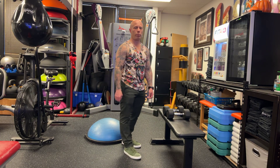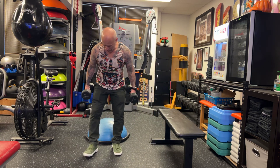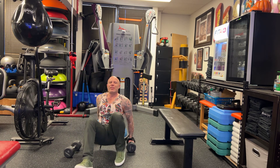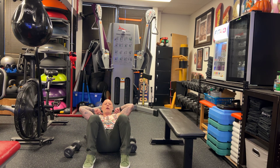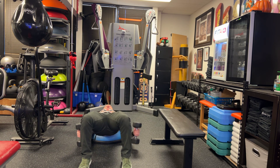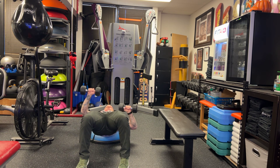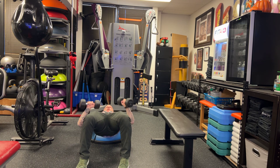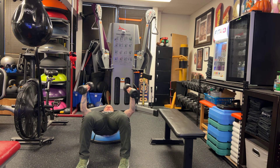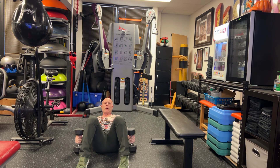So we're going to do a bozu ball press. You grab a bozu, you grab some weights — don't go crazy heavy. You're going to make sure that you're going to be up in the bridge, so your head and shoulders are going to be on the bozu, your butt is going to be coming up. And then you're going to either be doing regular press, or alternating press, or for those that are a little bit more advanced, you can go chest fly or machine gun press. Or you could do a combination of all of those if you want. Totally up to you guys.